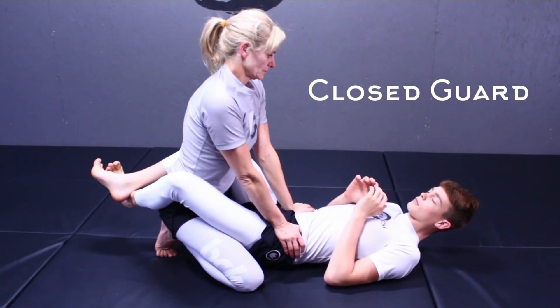Next we have side control or side mount, knee on the belly, mount, back control or back mount, and the turtle position. It's a game of positional hierarchy. Some positions are more advantageous than others.